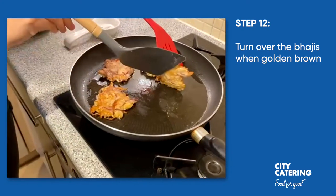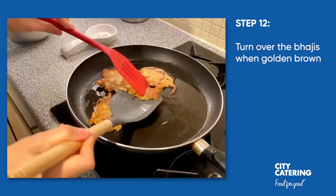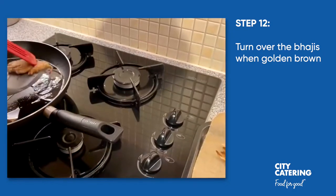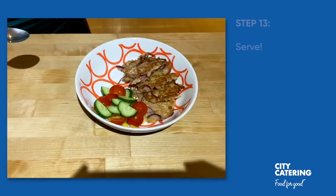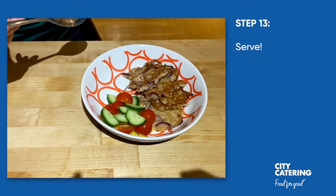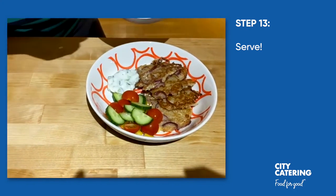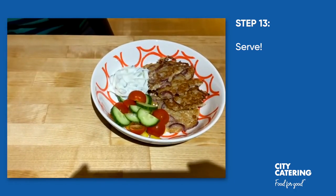Now the bhajis are golden brown on both sides. Because we have to cook them in small batches, I'm just going to put them on a tray and keep them warm in the oven until we need all of them later on. Now it's time to serve the cauliflower and red onion bhajis — as you can see I have four on a plate with a little side salad, and I'm literally just going to spoon some of this yummy cucumber and yogurt dip on the side. Here you have it — enjoy!